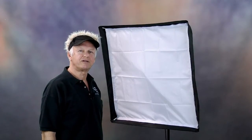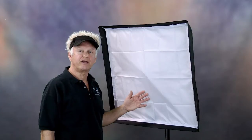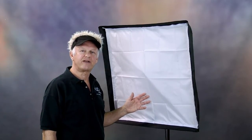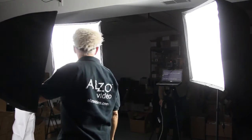The Alzo 200 is low-cost, lightweight, portable, very bright, and produces soft flattering light. In this production I'm using two Alzo 200 lights — one key and one side fill.